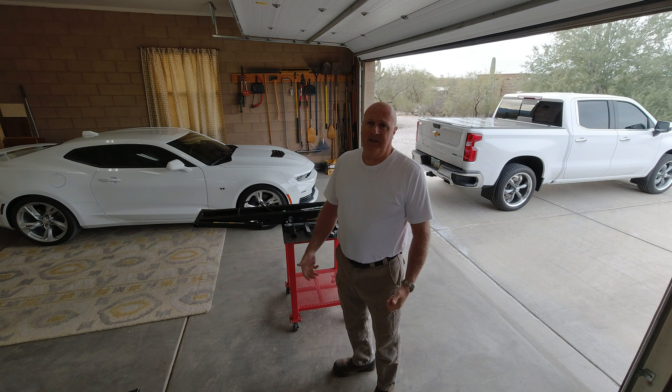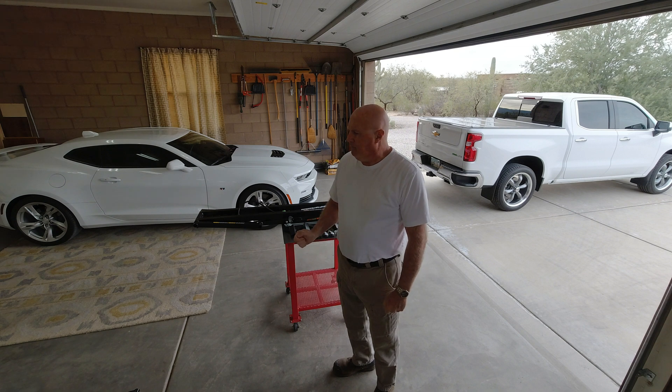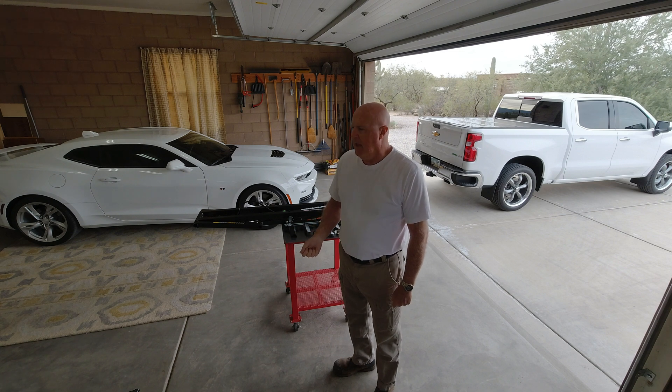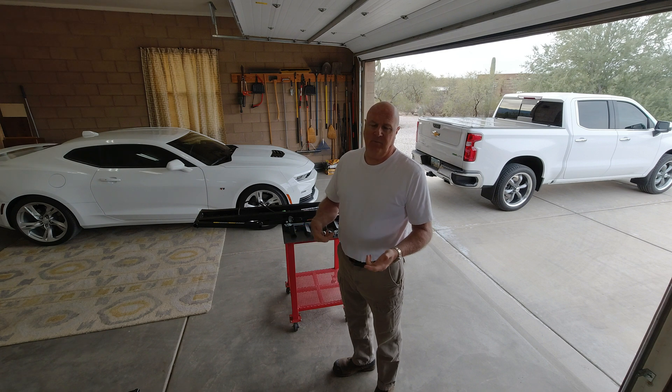The QuickJacks that I bought are really heavy duty. I bought them so they'd lift up my pickup, a car, another car, and a few other things — so that's the model I decided upon. They're heavy and a little cumbersome. They've got a couple of wheels at the end so you can move them around like a wheelbarrow, which is nice.